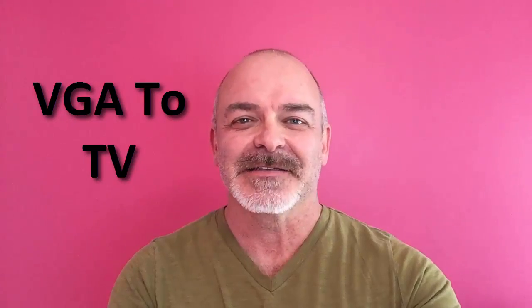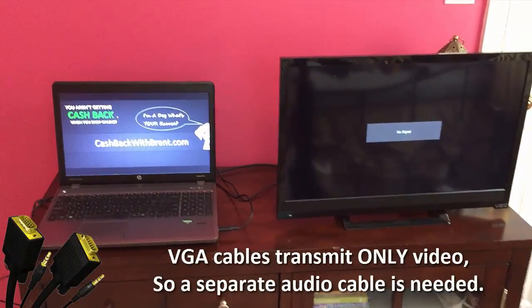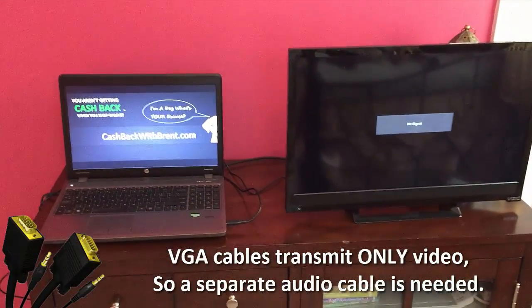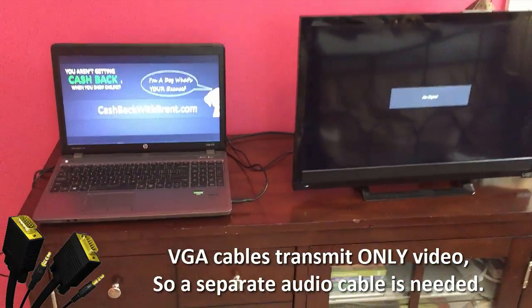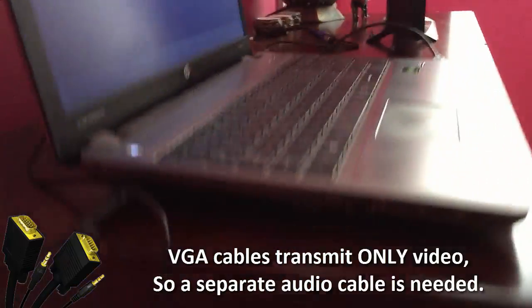Hi, the reason you're here is because you typed in 'connect laptop to TV VGA.' I can help you with that. This is via VGA cables, so directly from here. What we're going to do is go here — I have some VGA cables.